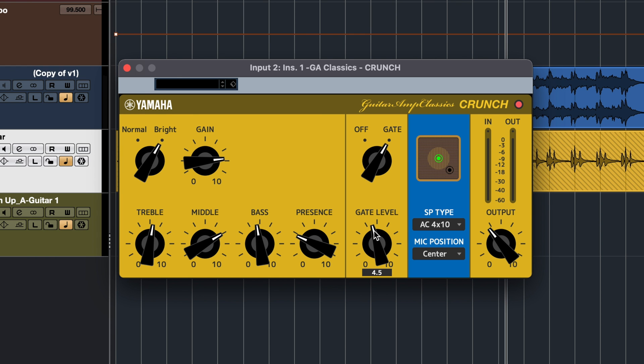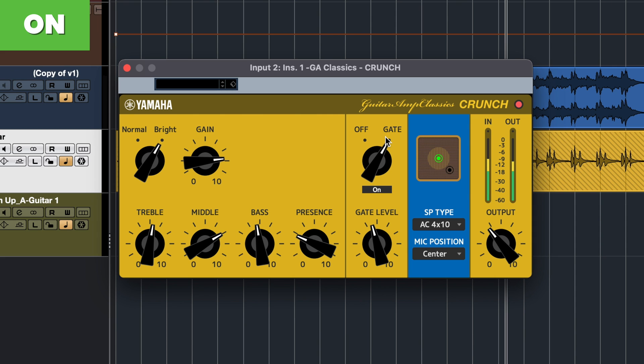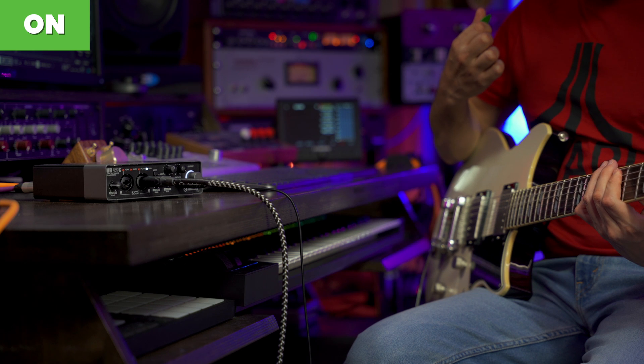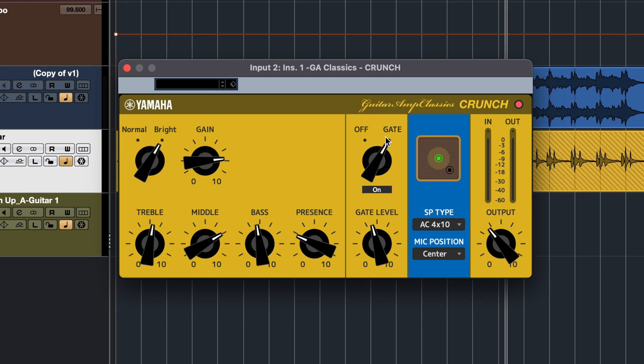As you can hear, it's dead quiet now. So let's play with and without the gate. As you can hear, this is a really well done gate. It really doesn't cut off the sound of your guitar, it just cuts down the noise, which is perfect.